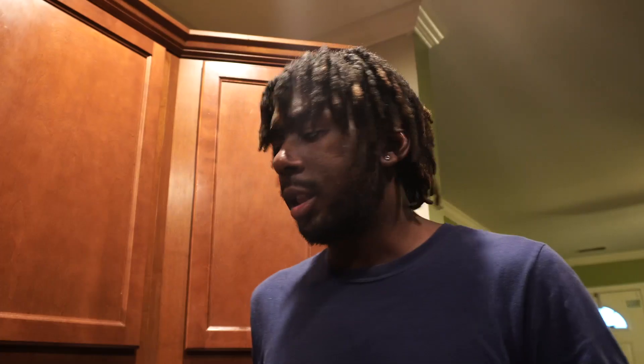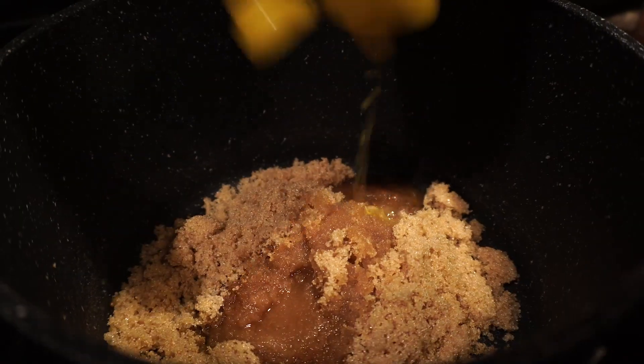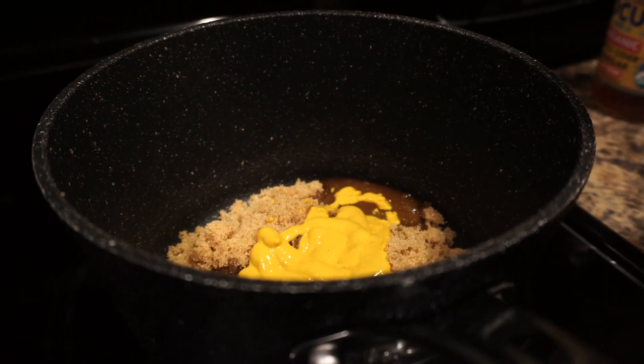Alright, welcome back y'all. The first step is really simple — all we're gonna do now is make our own barbecue sauce. For the triple OGs, you already know we made a barbecue sauce before; this one's gonna be a tiny bit different. So we're gonna throw a couple cups of brown sugar in, then some apple cider vinegar — just a tad bit — some mustard, and a little bit of rum.